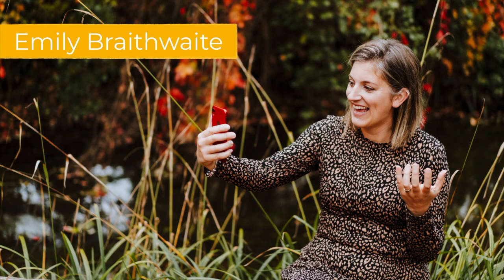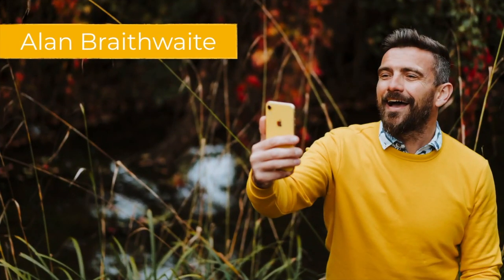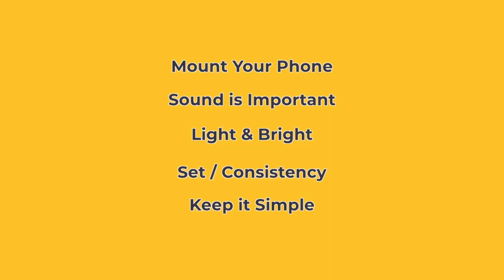We've talked about that loads in other videos, so today's is just about how to do it. We've got five parts to today's video: number one, mount your phone; number two, sound is important; number three, light and bright; number four, set consistency; and number five, keep it simple always.